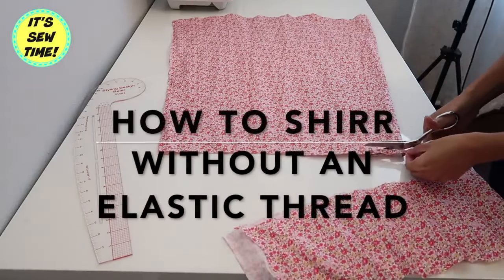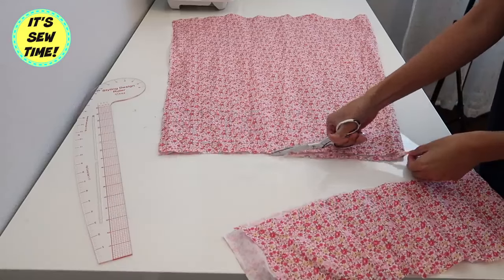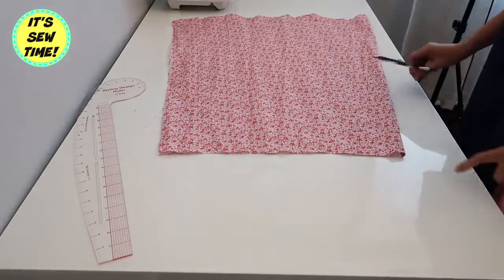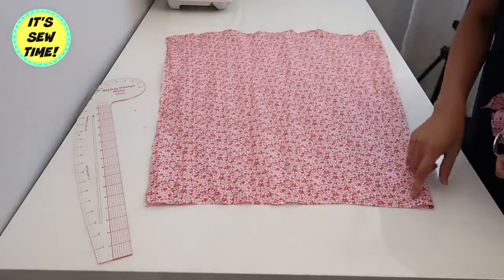Hello my loves, welcome back to my channel. For today's episode I will be showing you how to do a shirring or smocking without using an elastic thread. If you want to learn how, keep on watching.